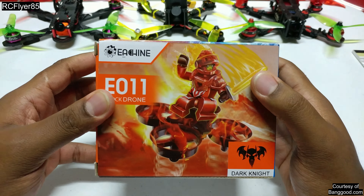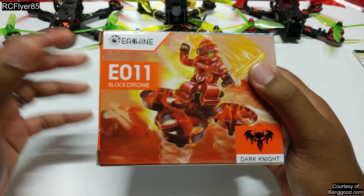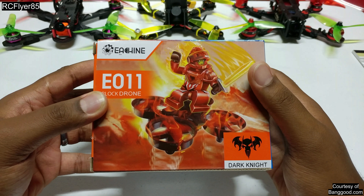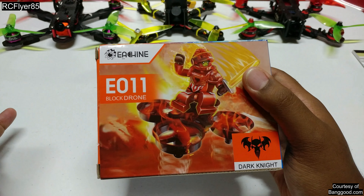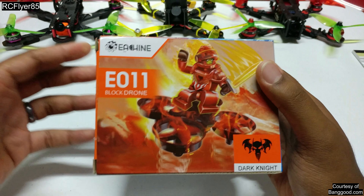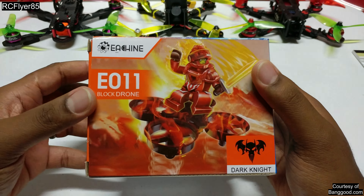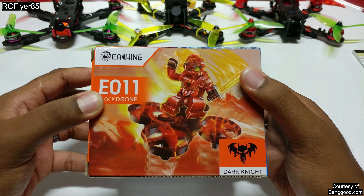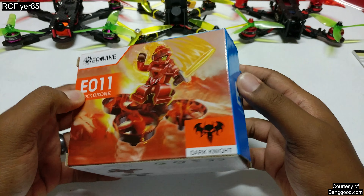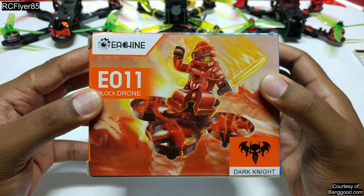When my wife first saw this, I thought it was like okay, it's an Eachine E010 with a Lego figure on top — and I'm like, that's just adding weight, which is the case but not necessarily. But when she saw it she was like, oh that's pretty cool. And I gotta kind of take a step back sometimes and think more towards the target audience of this, which would be kids — pre-teens, teens — and the fact that a Lego character on there, to them, may be pretty cool.